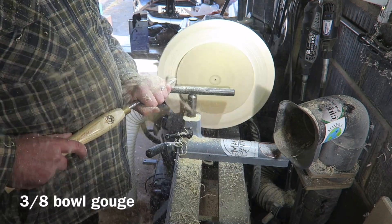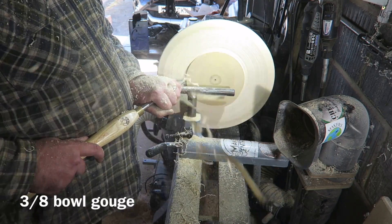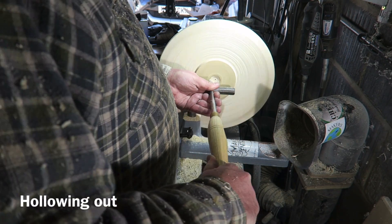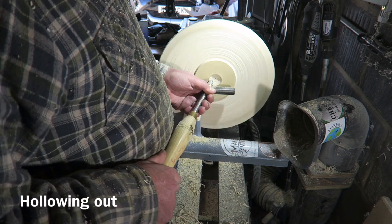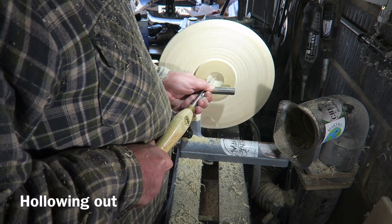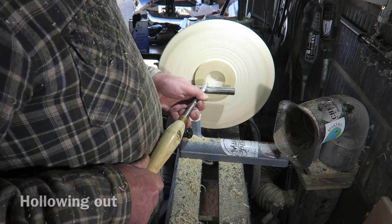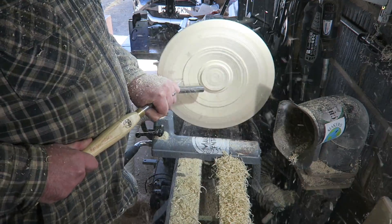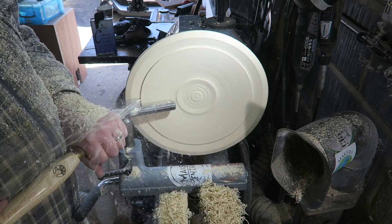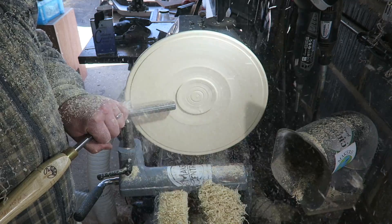3/8 bowl gouge here to do a bit of hollowing. As you'll see I'm using a mixture of traditional and Easywood carbide tools — use whatever works best for you for the job in hand. Doing a bit of hollowing with the bowl gouge. I was backwards and forwards to the Pro Edge sharpening machine while doing this — always keep a nice keen edge on your tools. Lots of push cuts, just removing that stock.